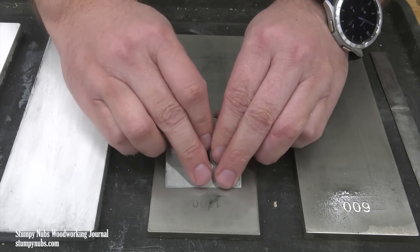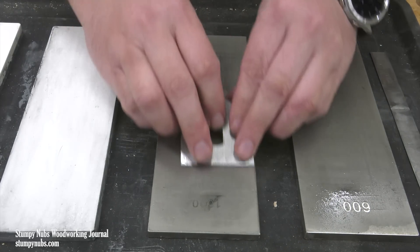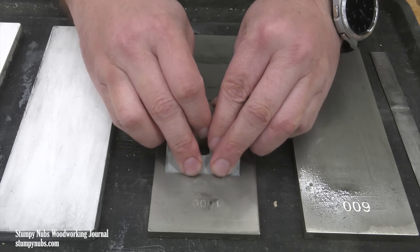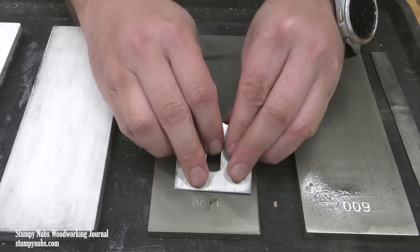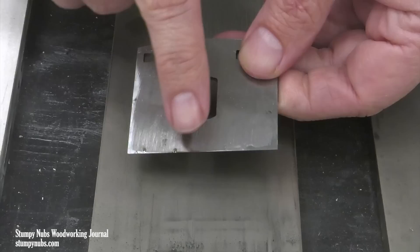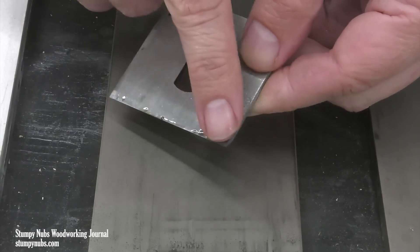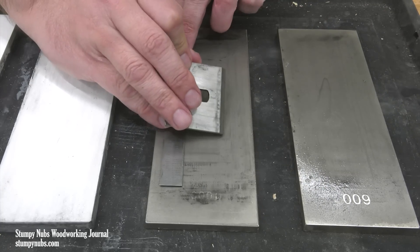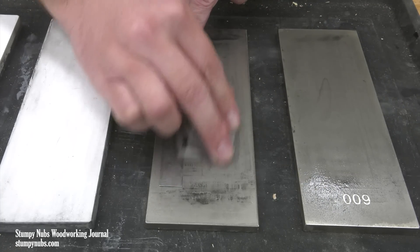At first you may have to go slowly so you can feel that the bevel is flat on the stone throughout the stroke, but you're soon going to gain confidence and with that will come greater speed. The 1000 grit burr will be fainter than the 600 grit one was, but when you can feel it from corner to corner across the back, the bevel is finished and you're ready to remove that burr again before continuing to the next step.